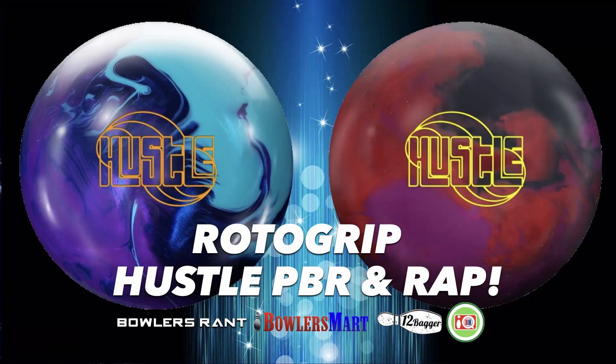So what do you think of the Hustle PBR and the Hustle RAP? Would you get one, would you get them both, and if so what layout would you choose? Let me know, drop me a comment and let's continue the conversation. More updates are coming — thanks for watching!